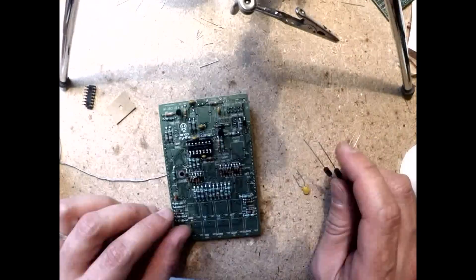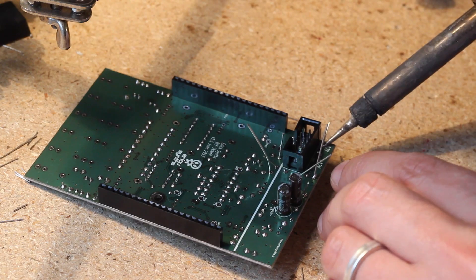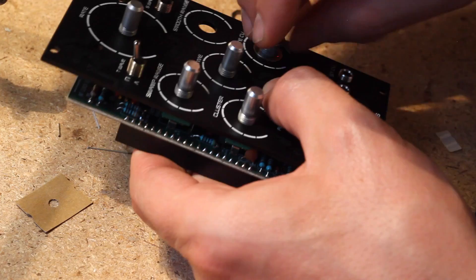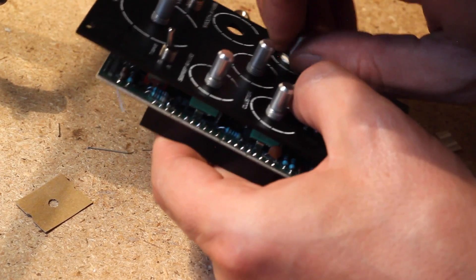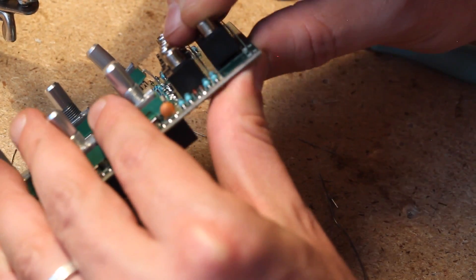Next I soldered on the headers and capacitors on the back side of the PCB, and attached the spacer with one of the two screws provided. The negative side of the capacitors is indicated by a straight line in the silkscreen. Then I snapped on the switches, pots, and jacks, and placed the LEDs, but held off from soldering anything until I secured them all to the panel. Be careful with the jacks — the holes on the PCB are very snug. I actually broke off a jack leg and had to make an extension with a clipped resistor lead to fix it.